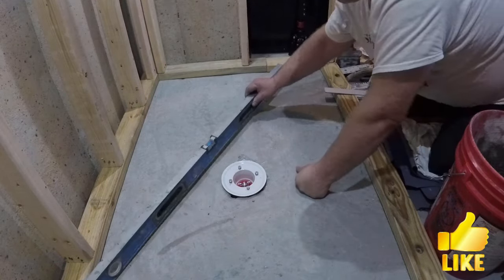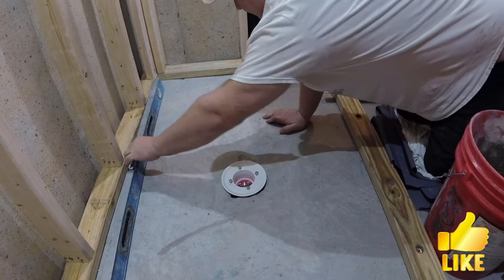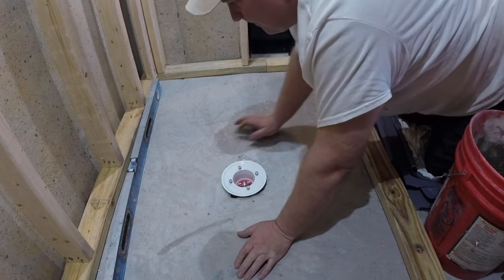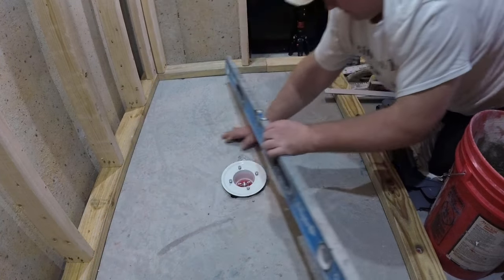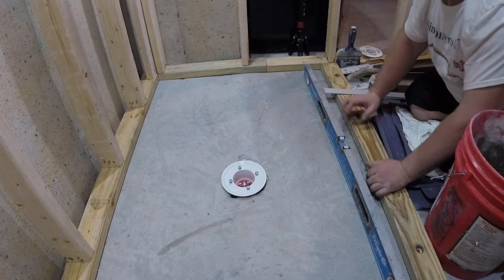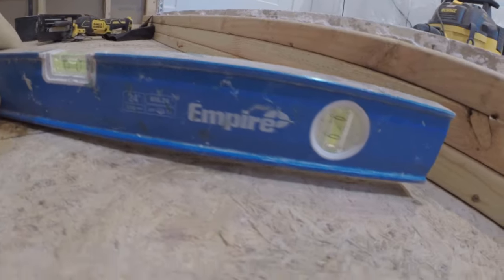Whenever you work with a new area, the first thing is you're going to find out what you're dealing with. You want to take the four-foot level and just place it around the shower floor to find out how level that area is. Usually the concrete floors are going to be a lot better than your plywood subfloor, which sometimes is from a quarter to half an inch or even an inch out of level.